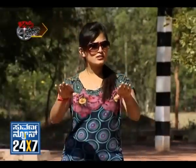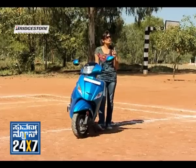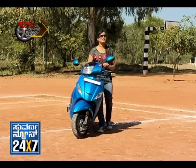Welcome back to Jolly Ride, Wheels on Road. In our new launch segment, I am going to launch a gearless scooter — the Hero Maestro. Let's talk about details here.